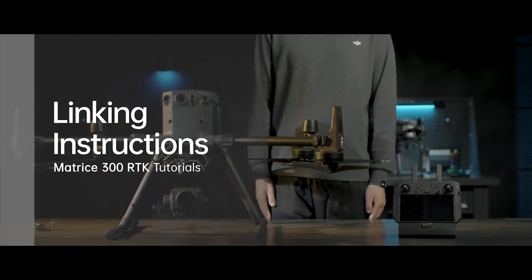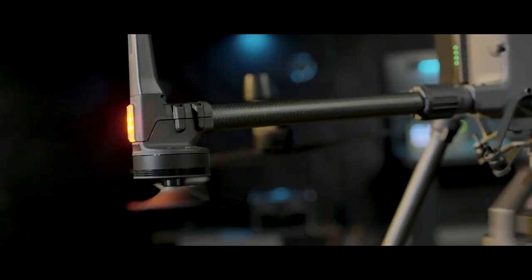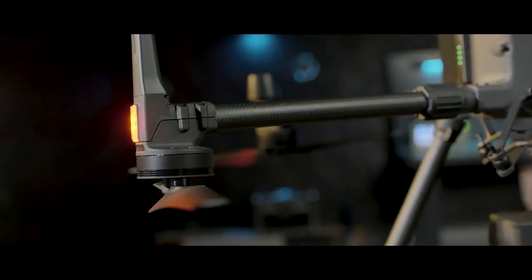Welcome to M300 RTK Tutorials. In this video, you will learn how to link the M300 RTK aircraft and remote controller.